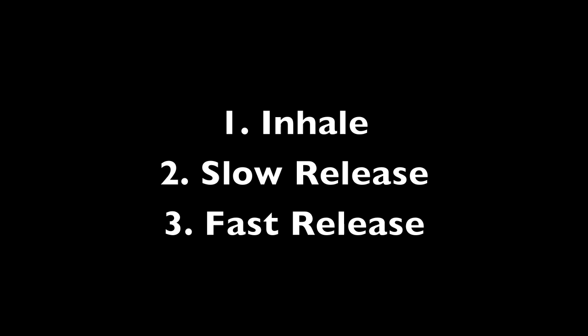How to breathe in freestyle without choking on water. There are three stages of breathing in freestyle: the first stage is the inhale, the second stage is the slow release, and the third stage is the fast release.